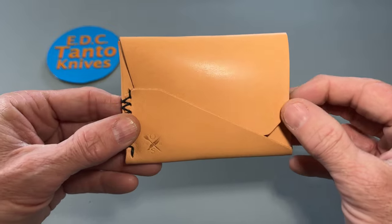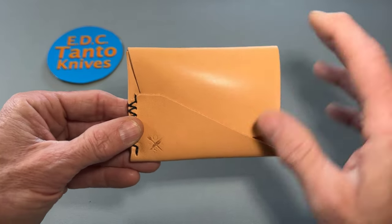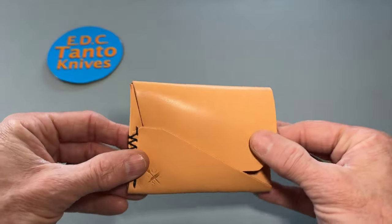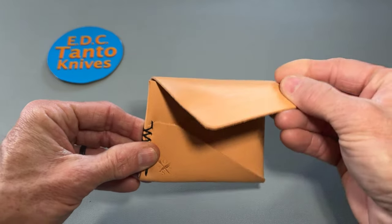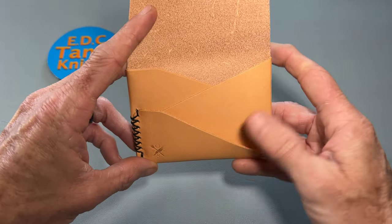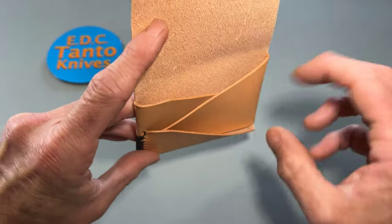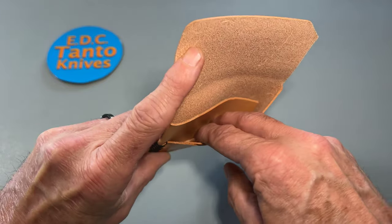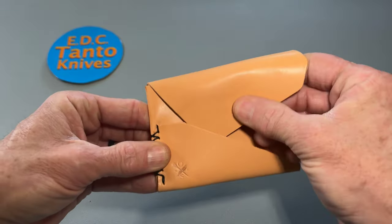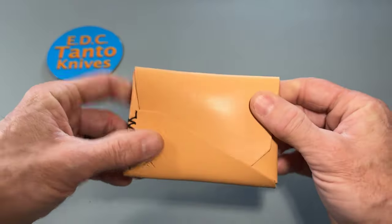So this is the Gundek. It's a very simple design, and I do believe this one is all one piece of leather. It's designed to fold over — you have a separate section for cards and another for cash, just a nice fold-over design that's very minimalistic overall.